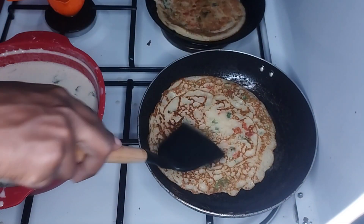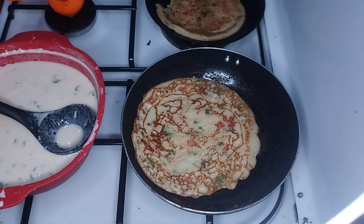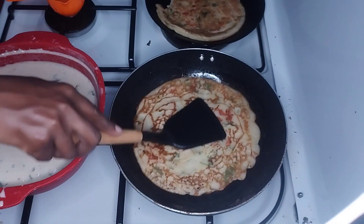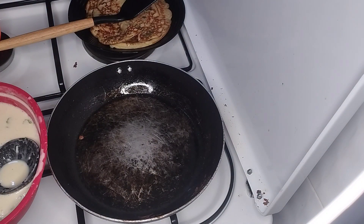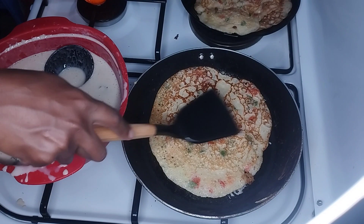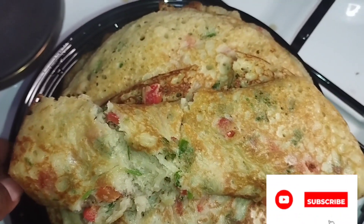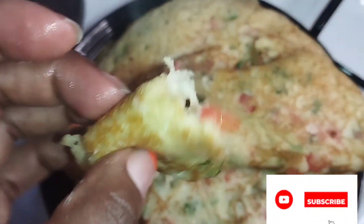Oh my god, look how it looks. So guys, as you can see our omelettes are ready. They look so yummy. They are so soft. Look at that. Wow, mautamu.